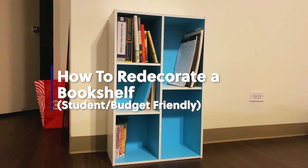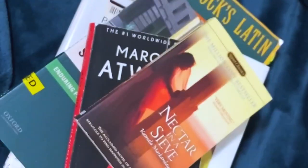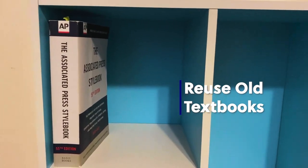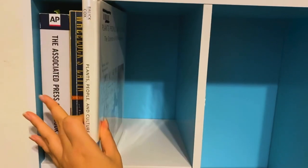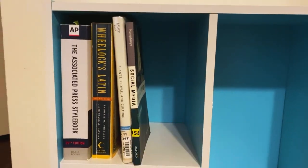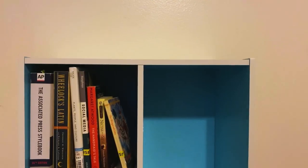From dorm rooms to apartments, college students need to find ways to add their own personalities to their homes. Meg's got an eye for decor, and she's going to show us how to decorate a space with what you've got. I'll be showing you how to redecorate your bleak and bare bookshelf the student budget-friendly way. Books are relatively expensive, so first reuse your old school books. Most of my books were digital, so these are the few physical copies I have. And ta-da! One shelf done!